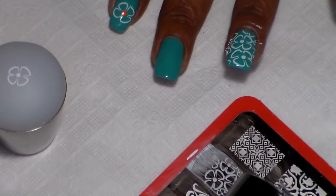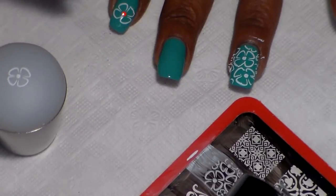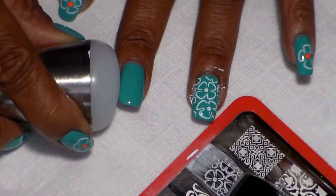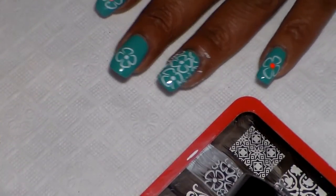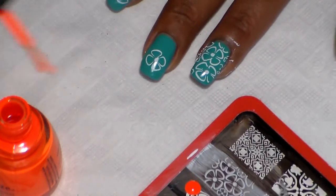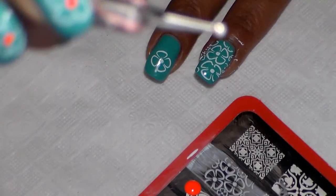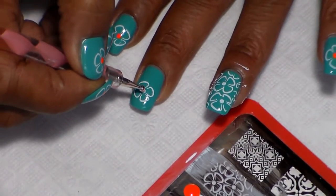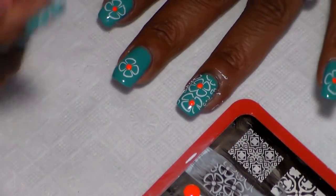Let it dry for a second or two — you can blow on it if you want, like I'm doing, so the process can be faster. Then I'm going to go ahead and stick it on. There it is — not quite the same as this one, but it's fine. Now we're going to use the China Glaze. I'm using a dotting tool — this size here — and I'm also using the smaller size. Use the big one for the big flower, just like that, and now I'm going to use the other side.